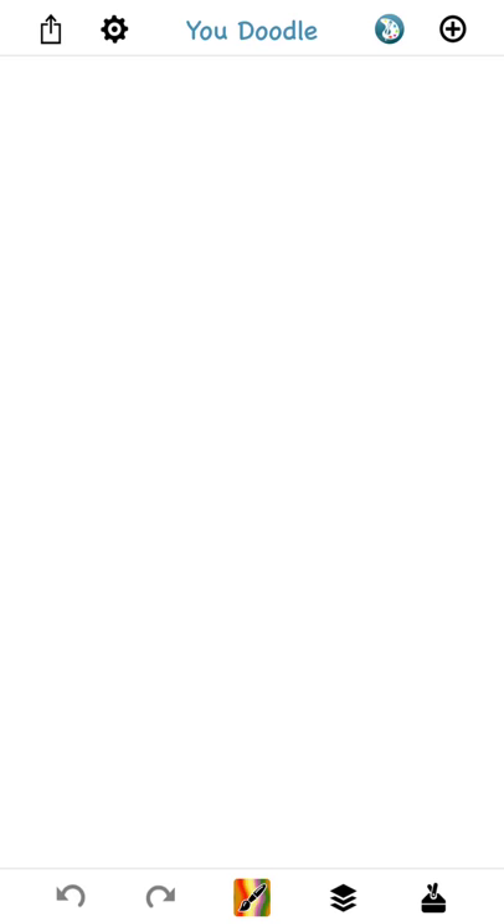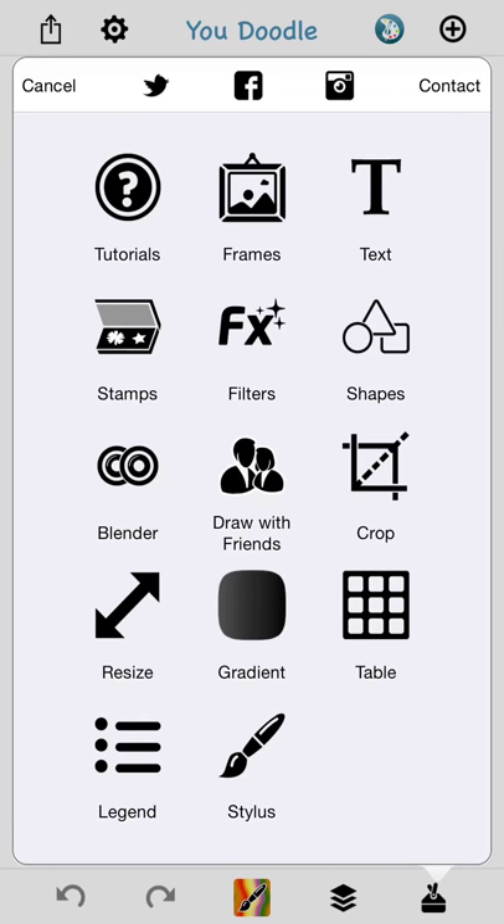Greetings, this is Jeff and I'm going to show you how to use the picture frame tool in Udoodle. The tool can be accessed from the toolbox in the bottom right, and then by tapping Frames.